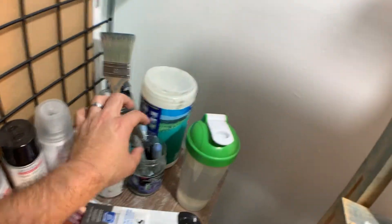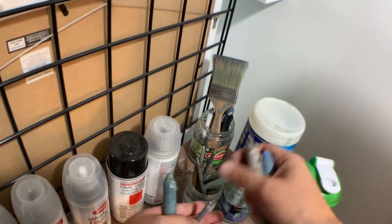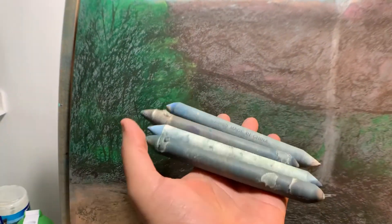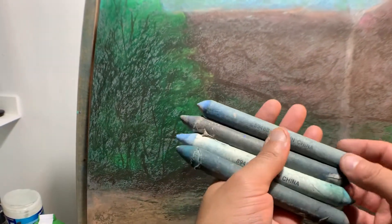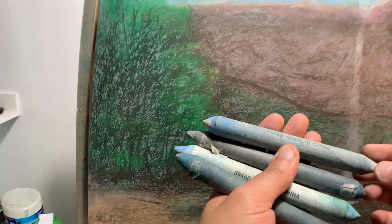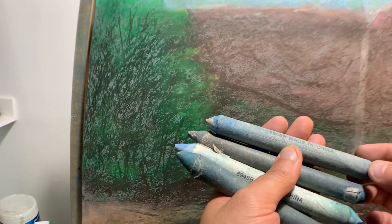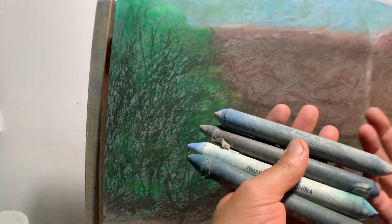I'm going to start with a stump here. So I have lots of stumps — if you're not sure what a stump is, these are stumps. It's just a blending tool and you can buy these off Amazon. They might be called tortillons. I call them stumps.